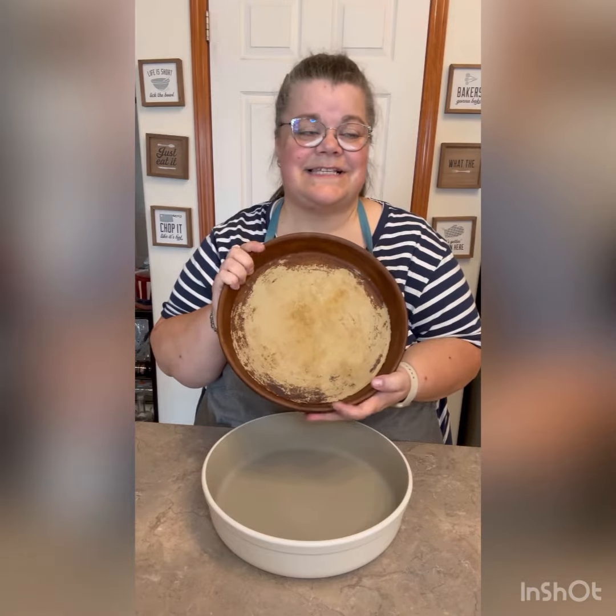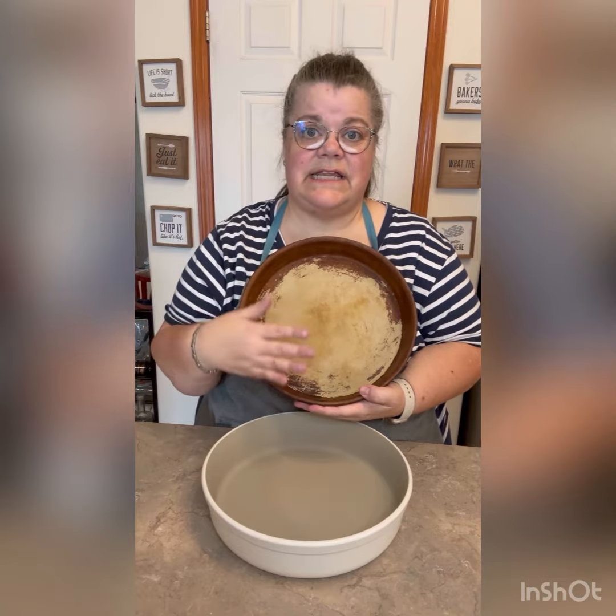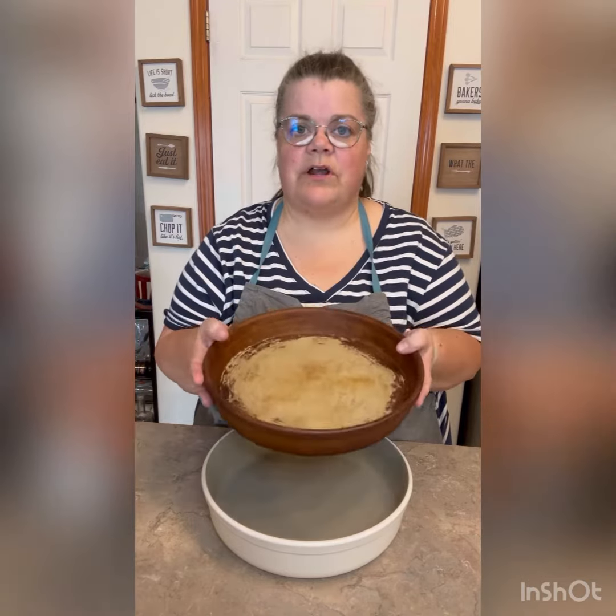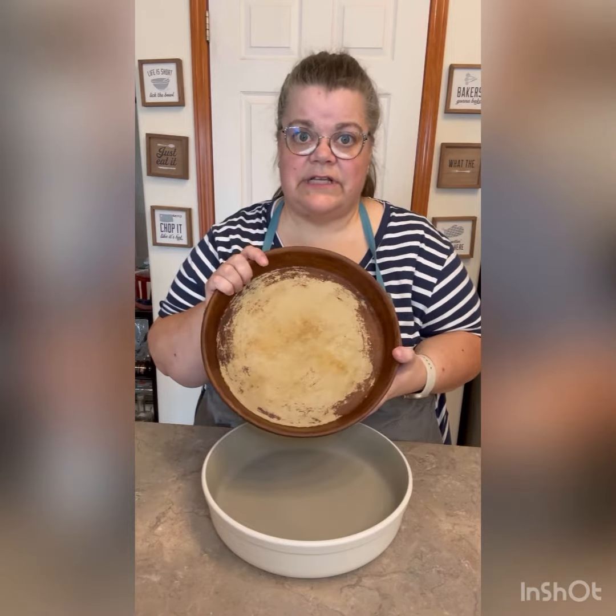Nothing sticks to this. It's an older product, so for this one I just stick it in, let it soak in water, and you get a little scraper with all of your stoneware — and that's all I do to clean this.